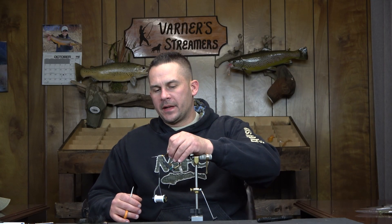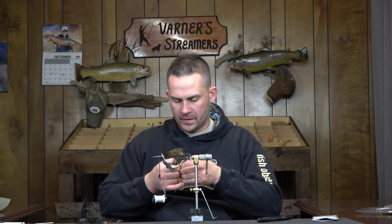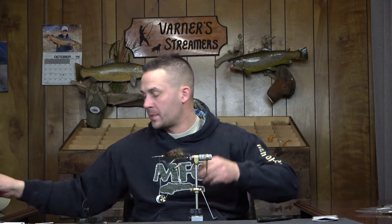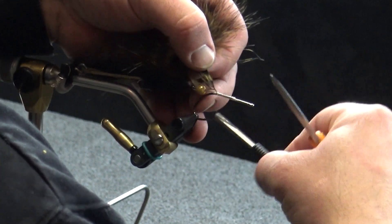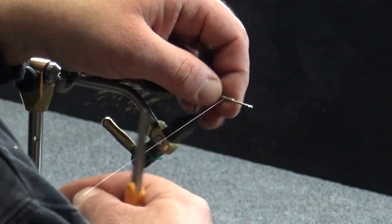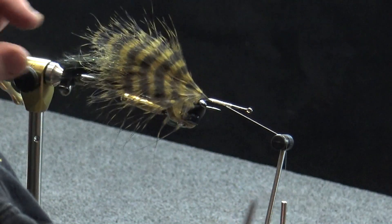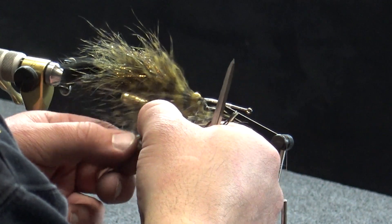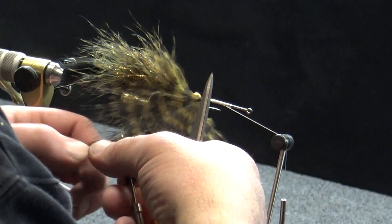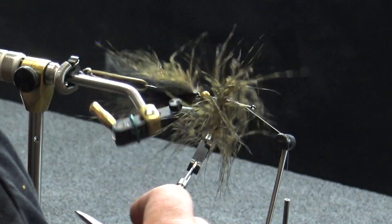Now what we're going to do is make a skirt section — that's just simply another piece of marabou. I'm going to find something that's got some decent thickness but also a lot of fiber to work with. Once again we're just going to set that in place, get it tied in, advance forward, and half hitch. Nothing new here — we're just going to run this forward until we get to the point where we run out of feather and then tie it back over itself. Make sure your feathers face the right direction — package side to the front of the hook.